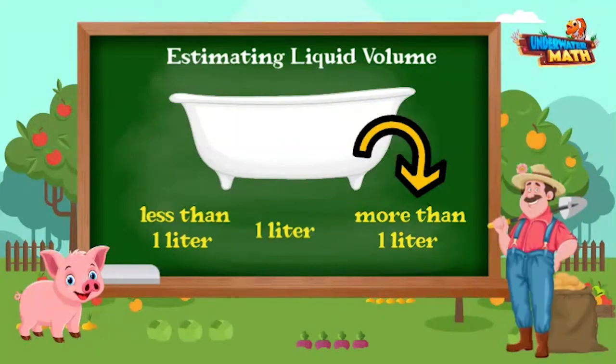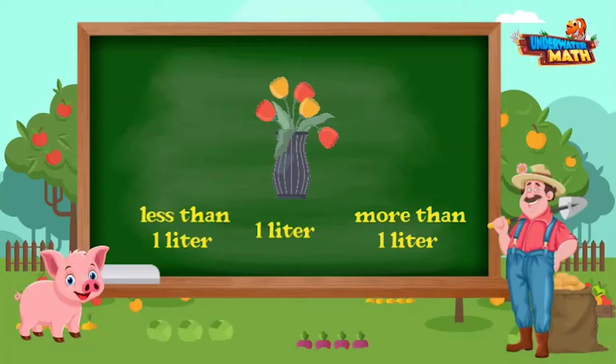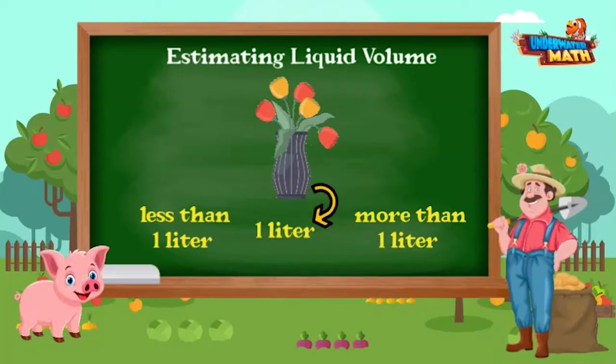Petunia, in a filled vase would there be one liter, more than one liter, or less than one liter of liquid volume? A filled vase is about the same size as a filled water bottle, so there would be about one liter of liquid volume in it.